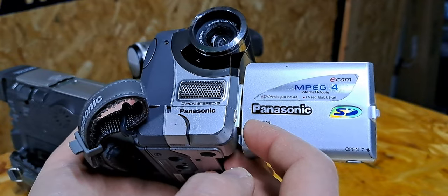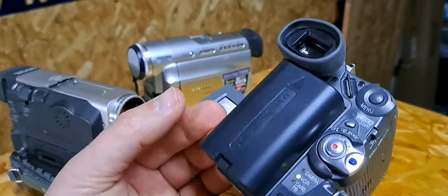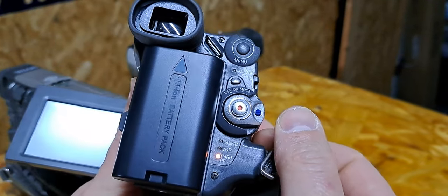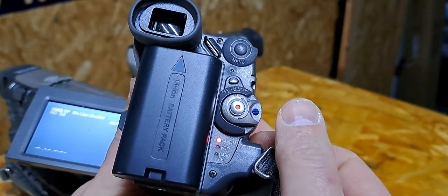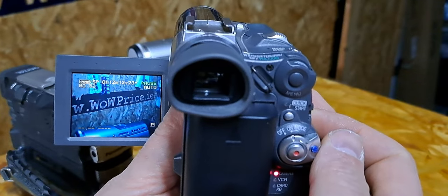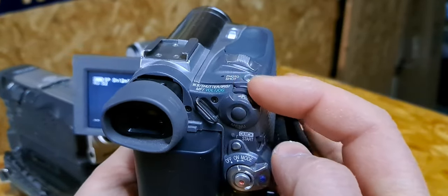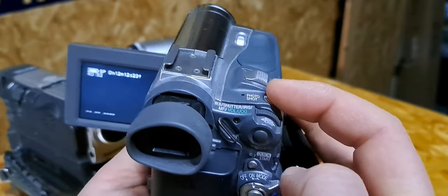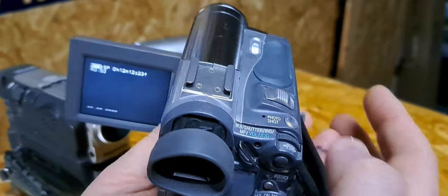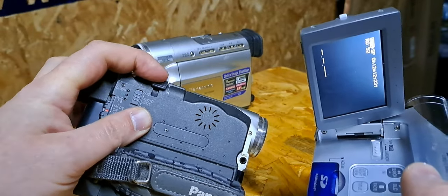The name of this camera is NV GS5 Panasonic. On the switch you can see the mode changes — if you slide up you get to card, or one more time and you get to camera. You can do adjustments here, take pictures, and zoom in or zoom out — that works on all cameras. This camera is a little bit different and more comfortable — I like it more than the first one.